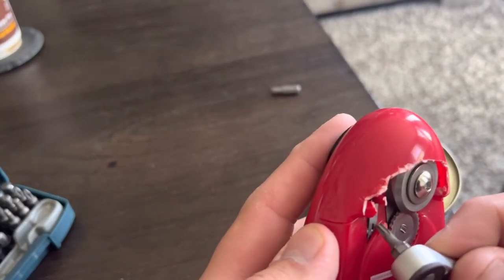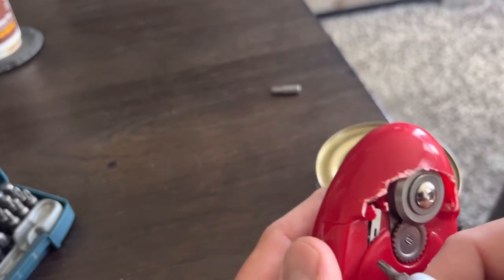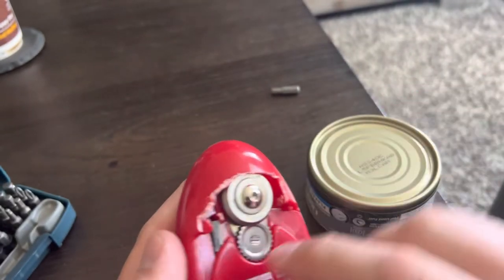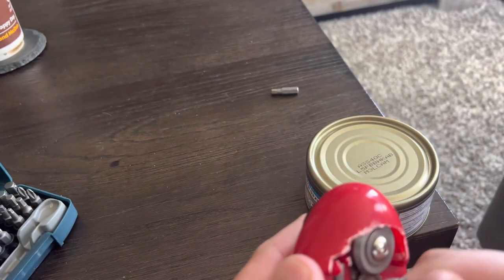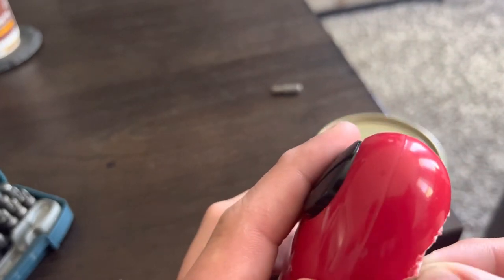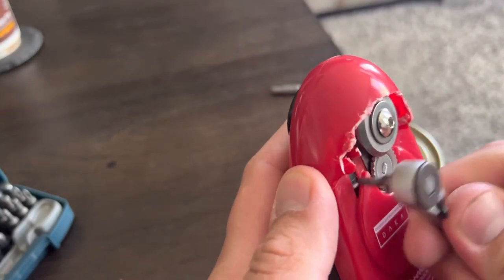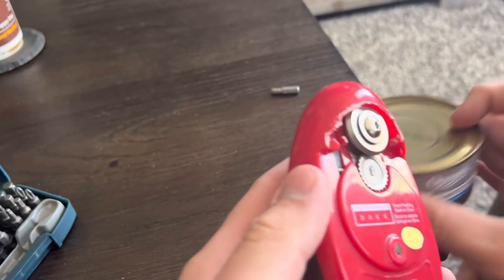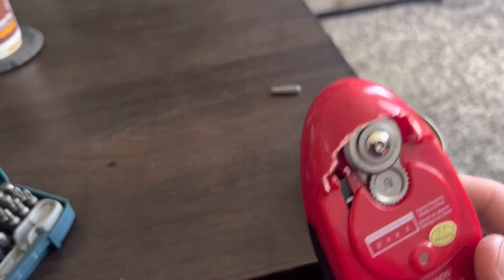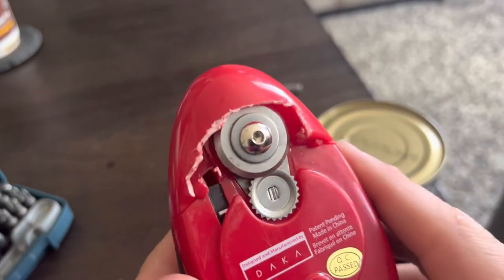By the time someone with a brain figures this out, some smarty pants is going to solve it and this will be long gone in the garbage. I can't seem to figure out why it's not working. It works when it wants to work. It's more or less a sensor on a metal bracket — I need to find this little piece. I'm probably just going to end this video and play around with it because I can't figure it out.